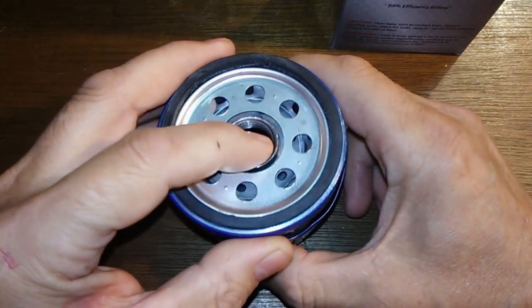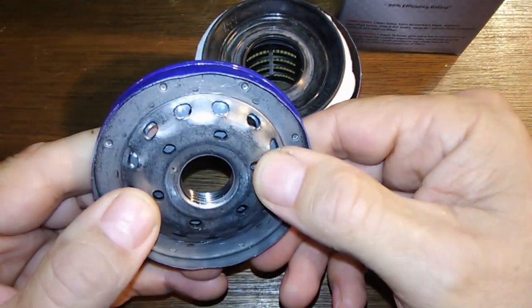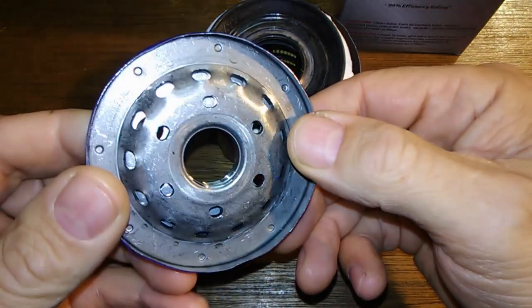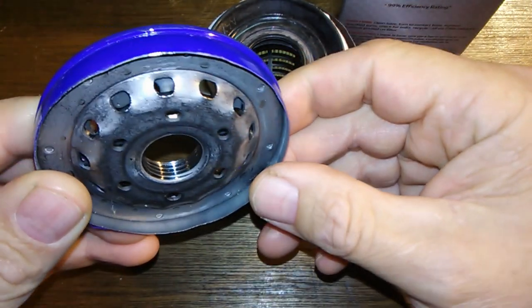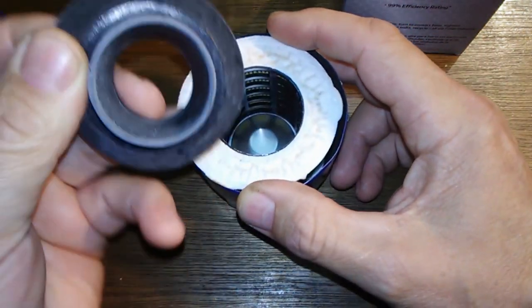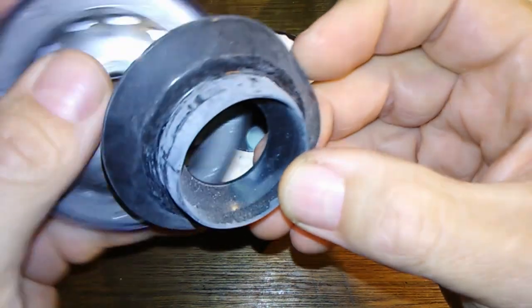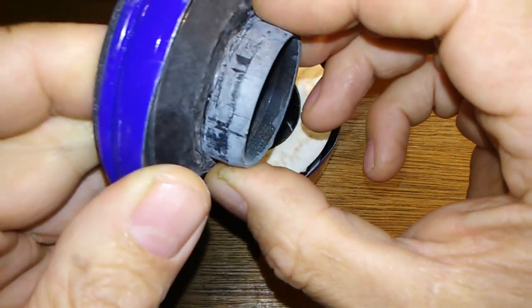Here she is cut open. Here's the base plate — it's a unique design. It has some holes here, and I'm thinking this acts as a bypass valve somehow. It's got a lot of little holes here and more in the center, so it's a unique design. This looks like it probably works as a bypass valve too — I'm just assuming, but that's probably how it works, covering all of these holes. Maybe somebody else has a better idea.